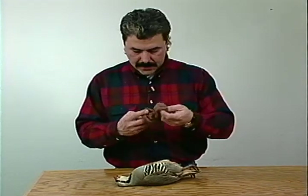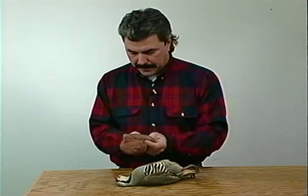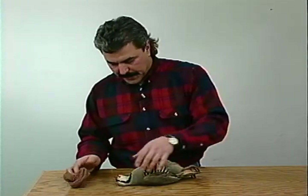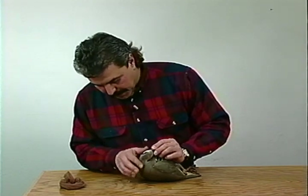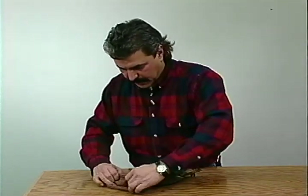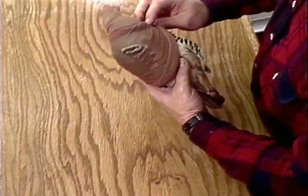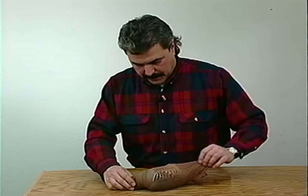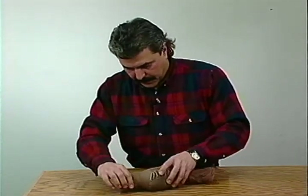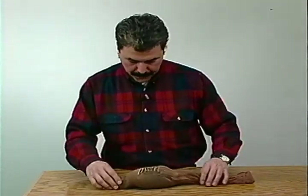Then take a nylon stocking - just a woman's nylon stocking. Gather it up to where you've got the toe here and slip the head in first. A lot of people will take it and stick it underneath the wing, but if you do that, sometimes those feathers will bend and break. You're better off just to stick the head in like this. Make sure the nylon stretches out pretty good. Be careful not to stretch the nylon out too far because it'll spring back and rough your feathers up.